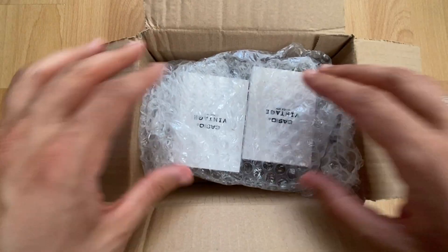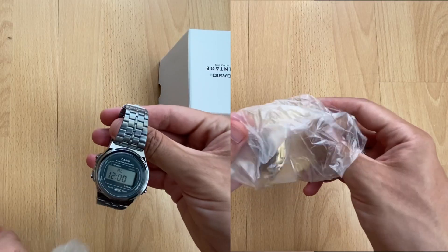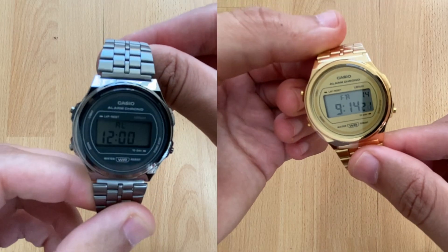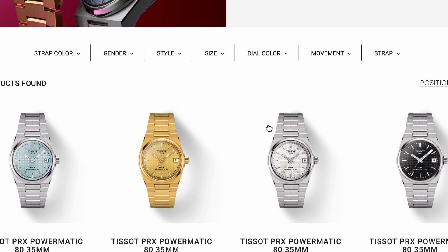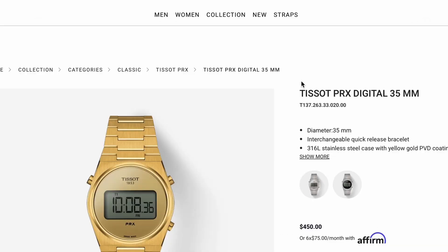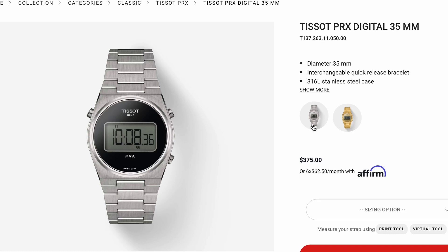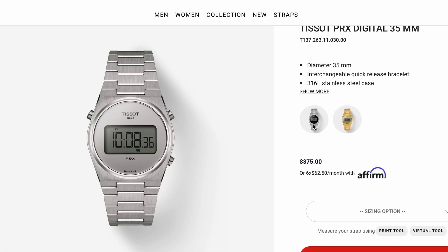Are you looking for a budget alternative to the Tissot PRX Digital watch? Today we're going to look at one of the best options. The Tissot PRX Digital was released earlier this year, but like myself, a lot of people didn't want to pay the 375 USD for a digital watch. If you are like me, this video is for you. I didn't get to see the Tissot PRX in person, so this is not a comparison video — this is my take on what is a good budget alternative to the Swiss-made watch.